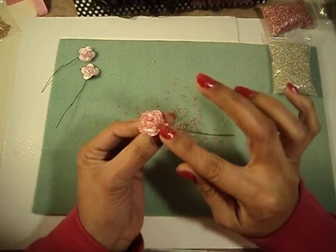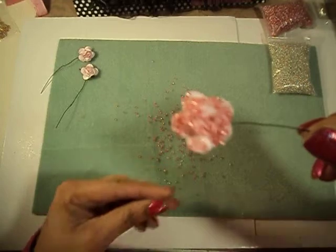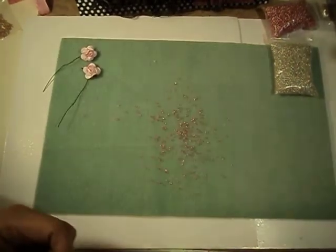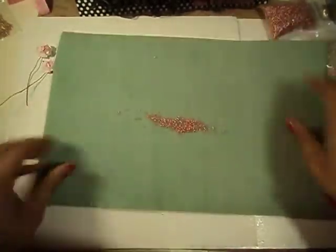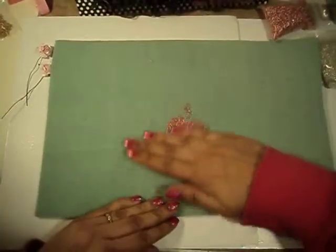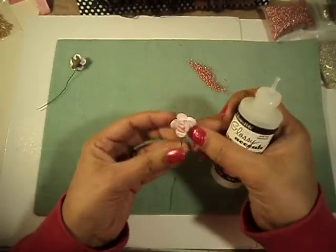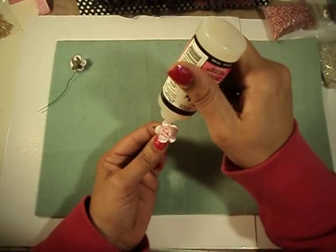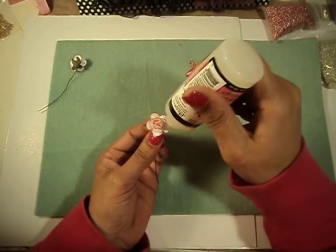That looks pretty good. I hope the camera picks that up. So then you just let that set to dry. For this one I'll use the silver, and I'm just going to do just around the edges for this one.